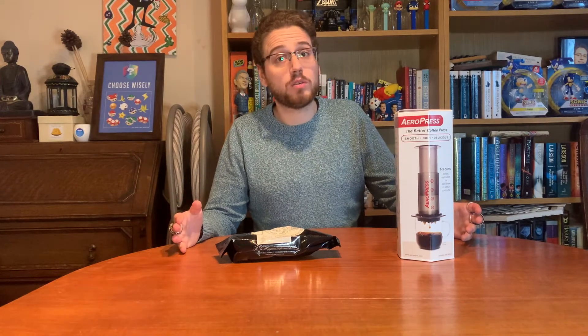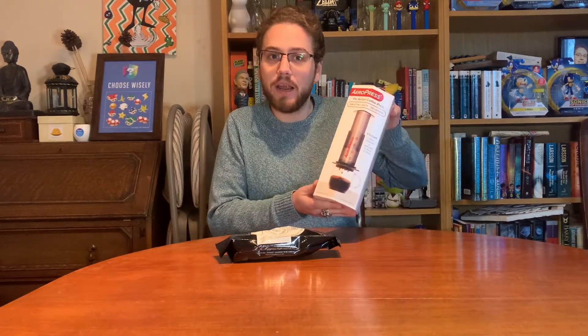Hello caffeine fiends and welcome to another equipment review for www.getbeamed.com. Something slightly different today — I'm looking at an Aeropress.